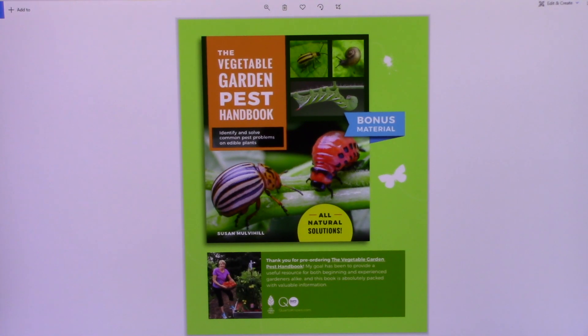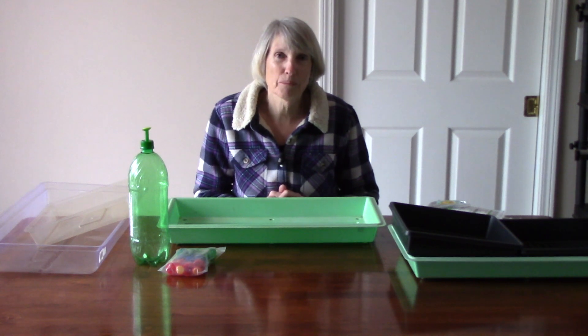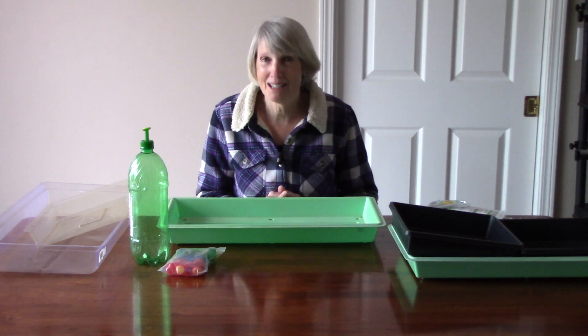Back to growing microgreens. To grow microgreens, you really don't need any special equipment. As a matter of fact, if you have started your own plants from seeds before, you probably already have exactly what you need.